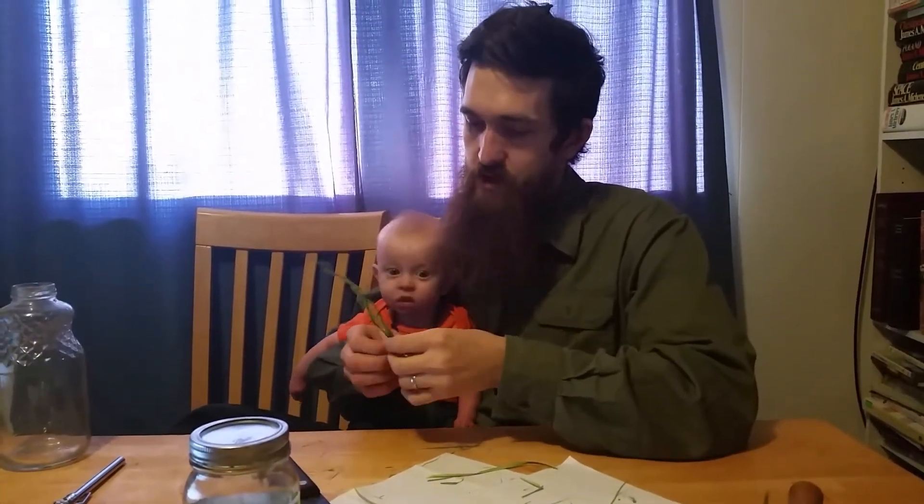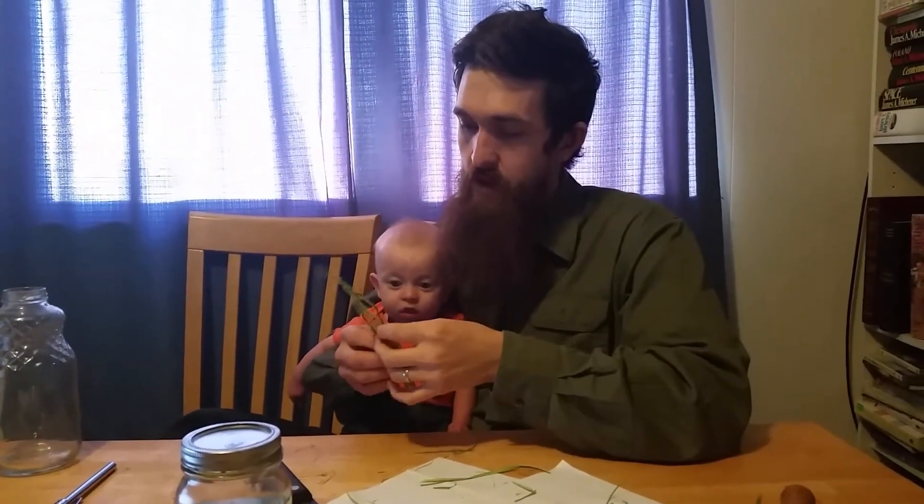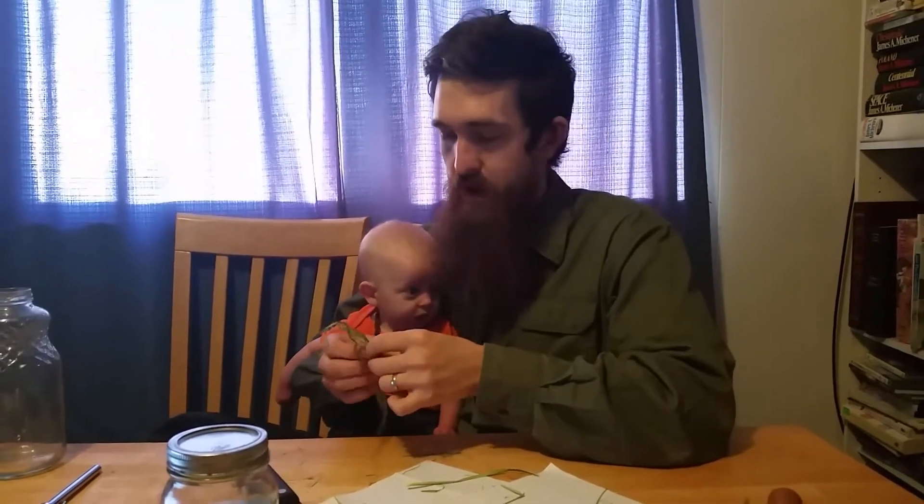All right, hold on, Joseph, no show. Not right now. So our boys just both woke up from their naps, so I think this is probably about as far as I'm going to get today.